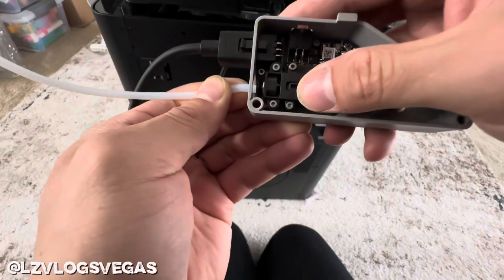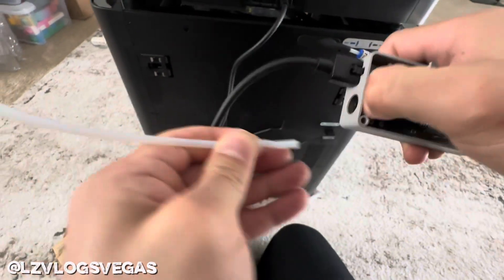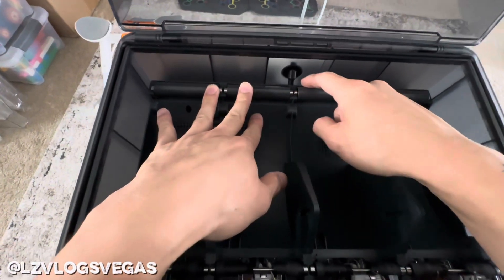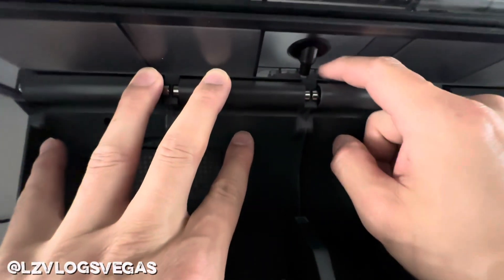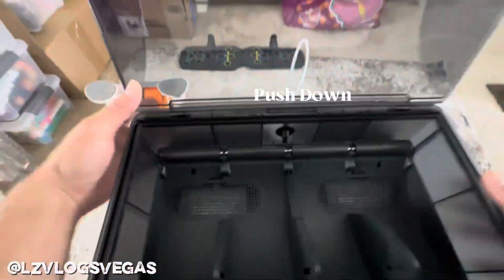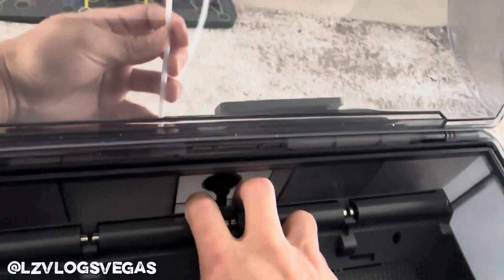First thing you need to do is take the buffer off of the machine and take the tube off from the other side — same process, just the other side. Once you've got your PTFE tube disconnected from the buffer, look inside the AMS. There should be a little latch right down here.